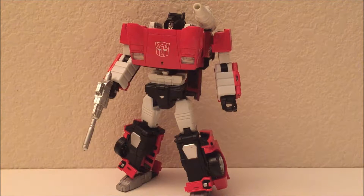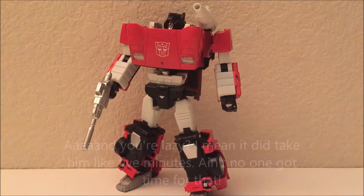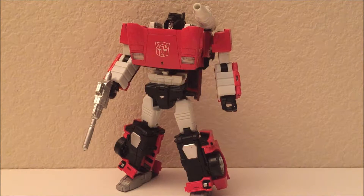I didn't do the transformation on camera because I don't like it — it's not very interesting and I didn't want to bungle it on camera. This toy makes me upset. Right now he's geared up with his standard accessories: the laser pistol rifle and the shoulder launcher I showed off in vehicle mode. One of this figure's major problems is he can't hold his gun.